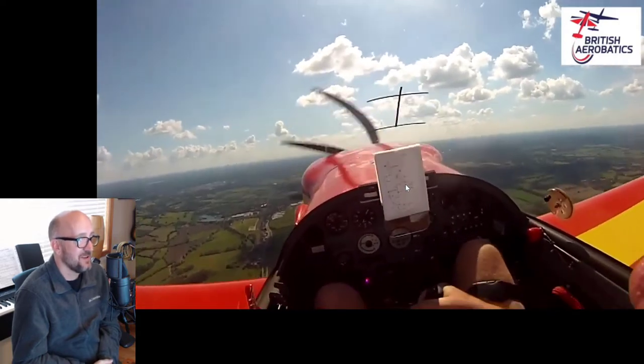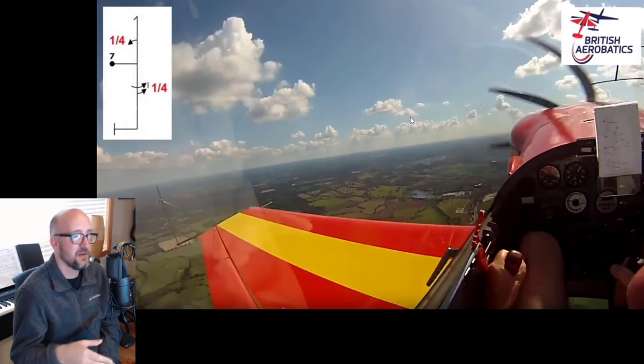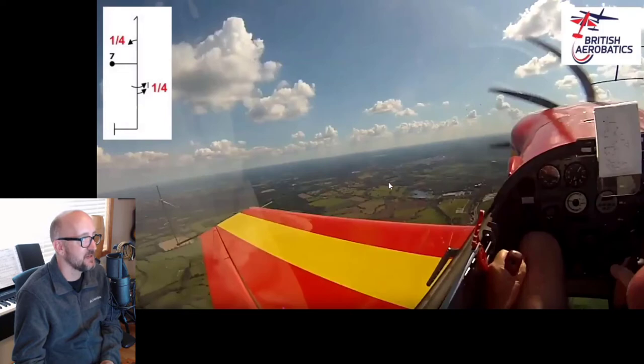Now here we have the iPad again. People have stuff in the cockpit that they're fighting with — it's just hard enough. Just get it all out of there. Enough said.